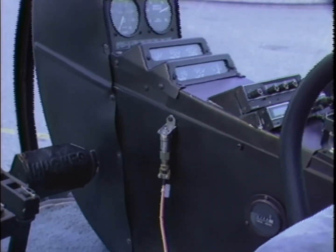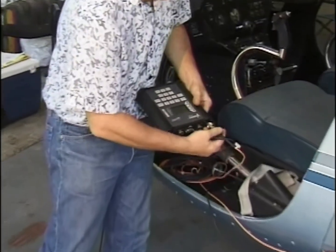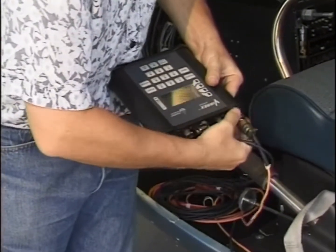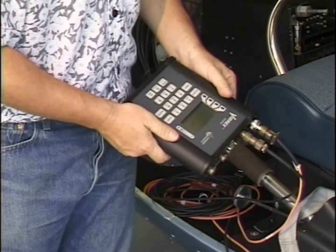A vertical sensor is typically mounted on the console, oriented vertically to measure vibration produced by an out-of-track rotor. The cables from the main rotor magnetic pickup, lateral and vertical velocimeter, are routed to the instrument in a safe manner, clear of moving parts and controls.